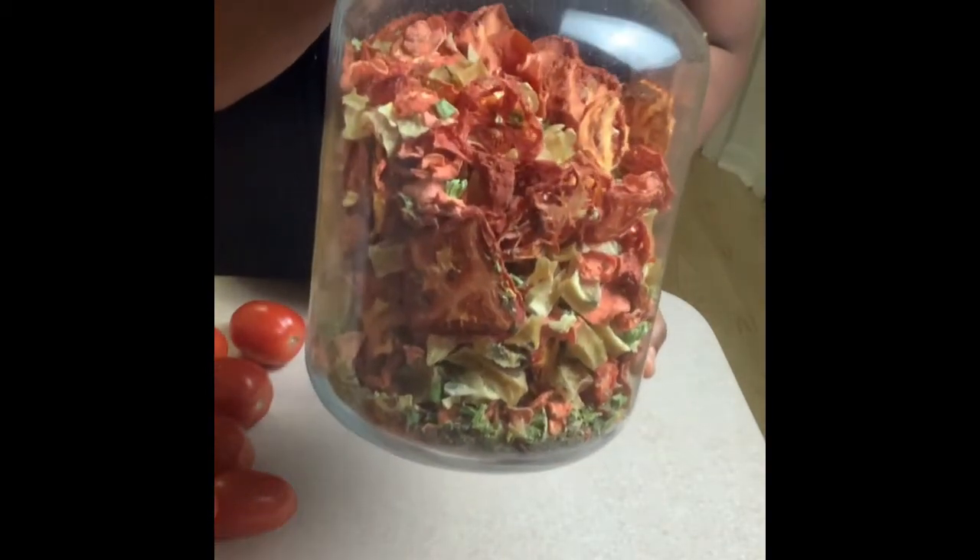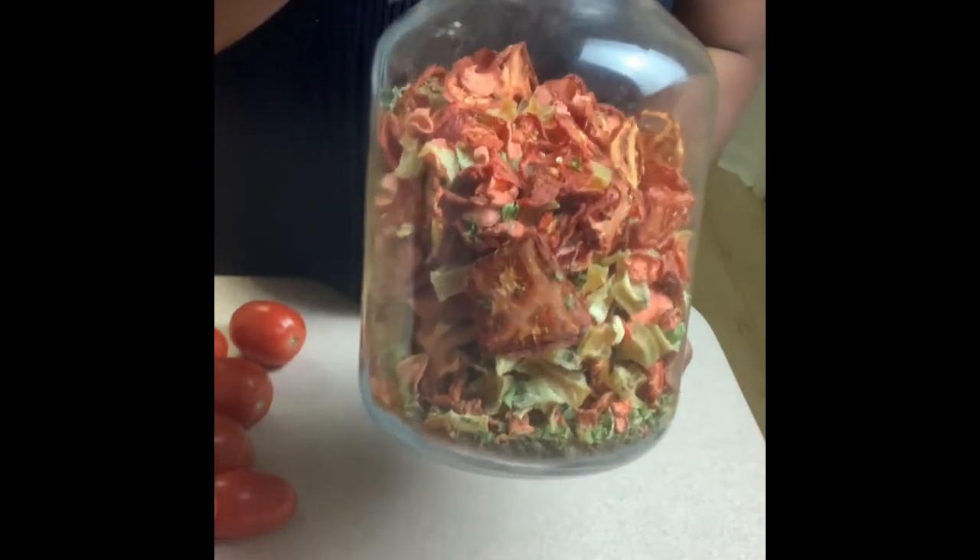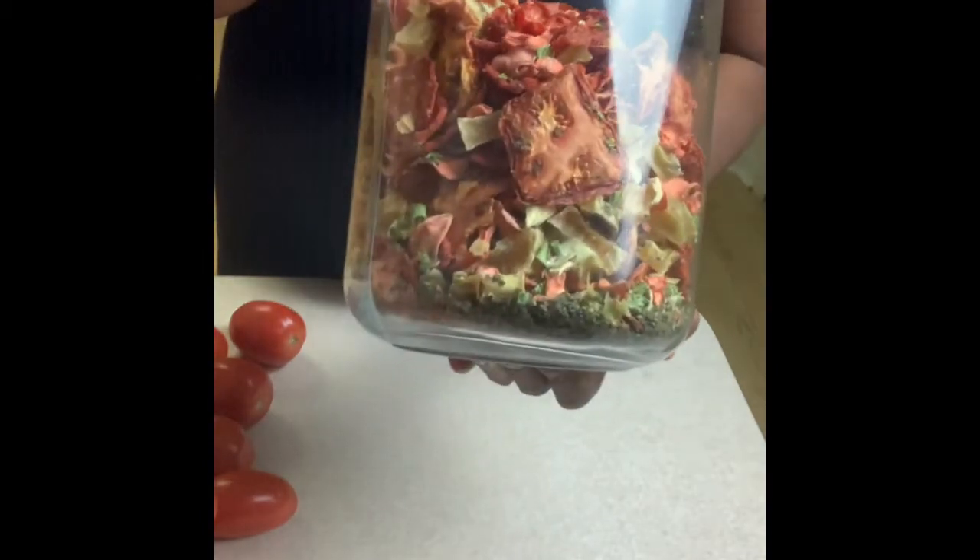If you don't have one, get one — a dehydrator is very cheap. This is a good way to store extra soup, especially if you have a family and need something on the go. You can throw this in the crock pot and make a big batch of soup; throw a piece of meat in it and it makes a heartier soup.